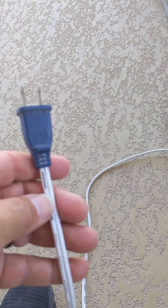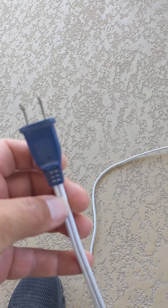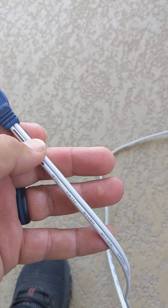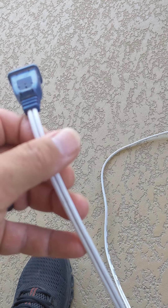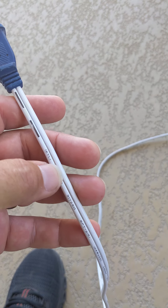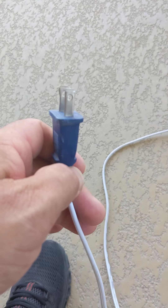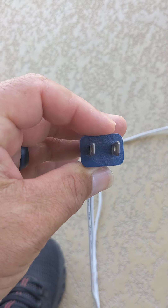Hey guys, welcome to the channel. This is Eddie with DIY Basics. I just wanted to go over this 18 gauge wire for a fan. A lot of times you see these wires and it's hard to identify the neutral from the hot wire. This is an 18 gauge — sometimes it'll have writing on it and sometimes it won't. But if the plug is attached, the smaller prong is always going to be the hot.